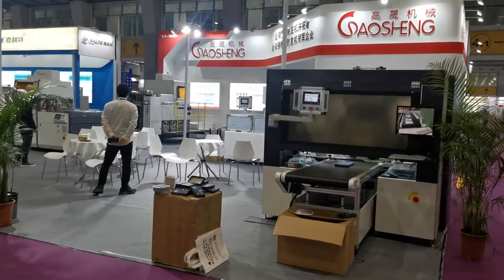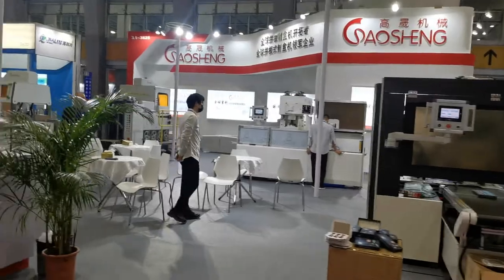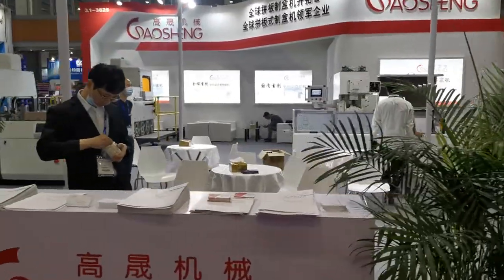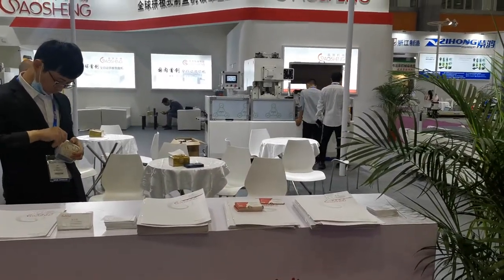All the machines are designed by ourselves — no one can copy them. We have the inventor patent.